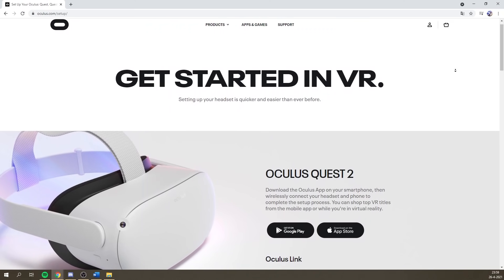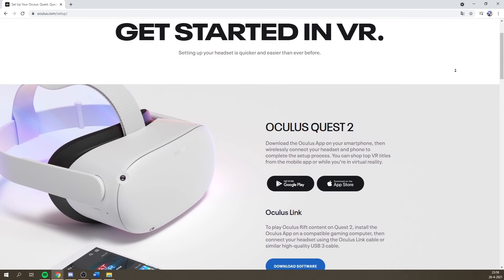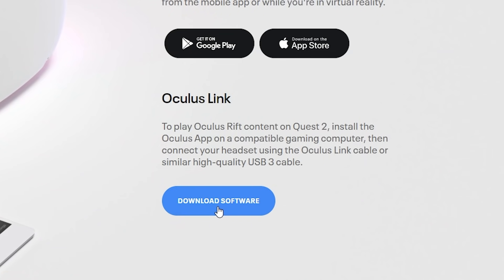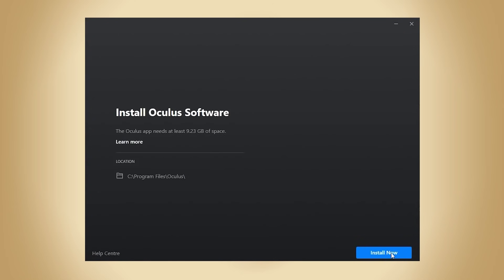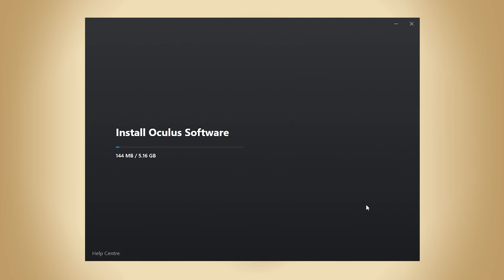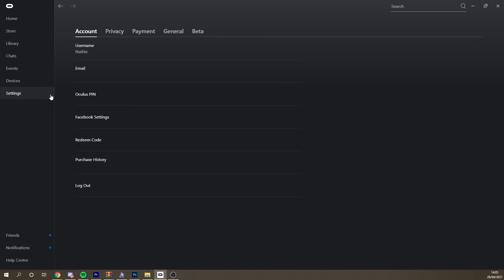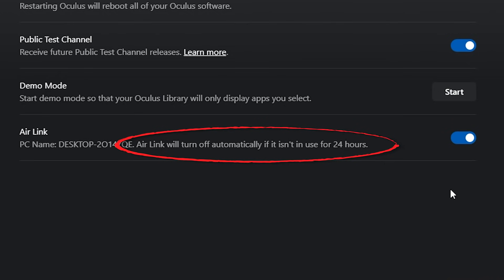Next up is the Oculus software. You will need this software to be able to connect your computer to the Quest. Open up your internet browser and visit oculus.com/setup to download it — a link to that can be found in the description as well. When you successfully install it, you have to still enable Air Link because it's not going to be on by default. Go to settings on the left of your Oculus software, then beta, and make sure you turn on Air Link. It's good to know that after 24 hours of not having used this feature, it will automatically disable itself.